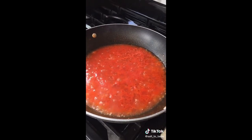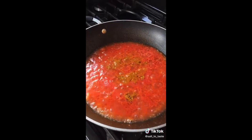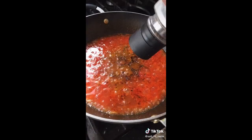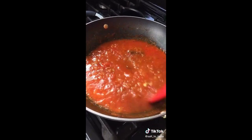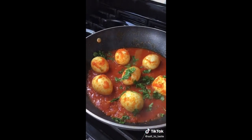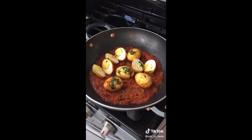Now let's add the spices: turmeric powder, salt to taste, red chili powder, some kada masala, and some black pepper.